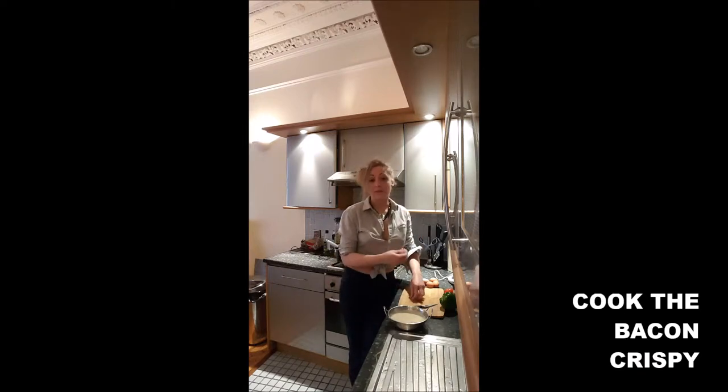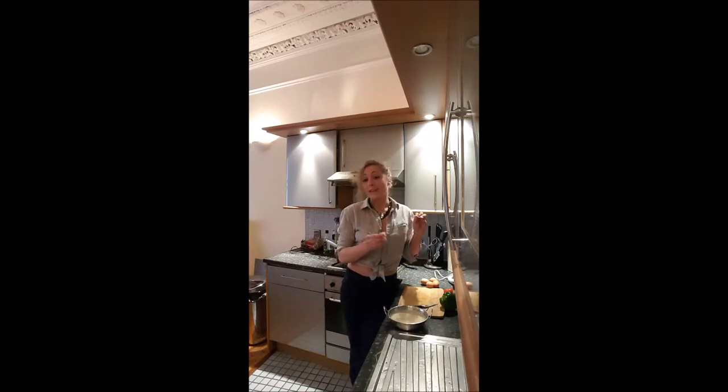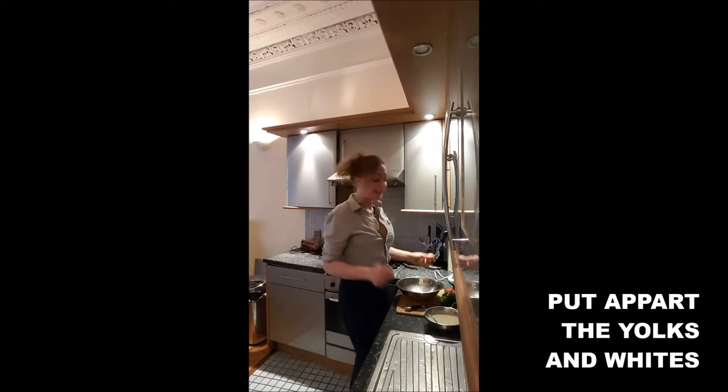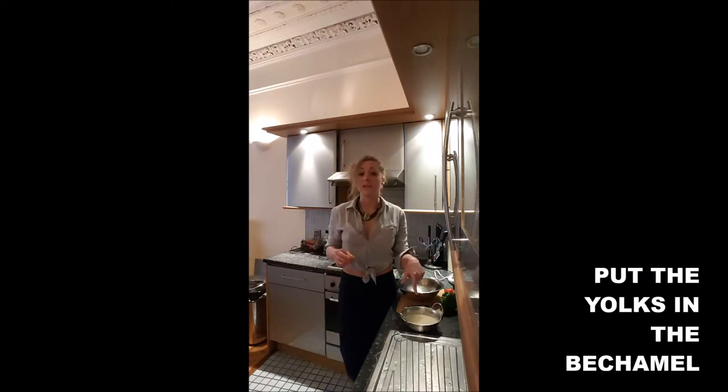The first step regarding my souffle is to cook the bacon crispy. Second step, you will put apart the yolk and the white, and you will put the yolk in your bechamel.